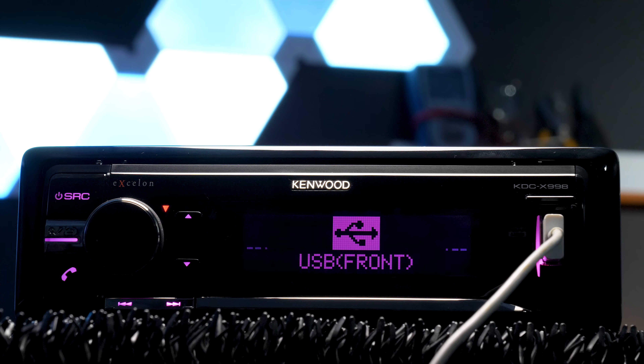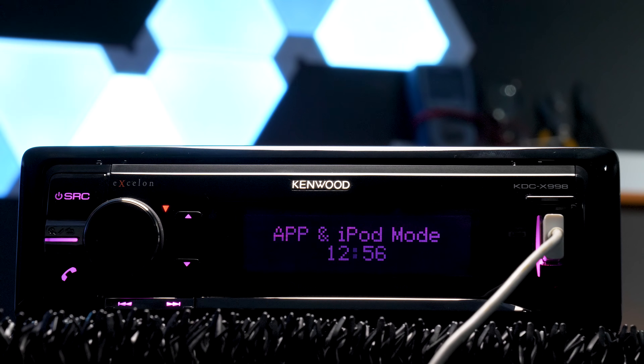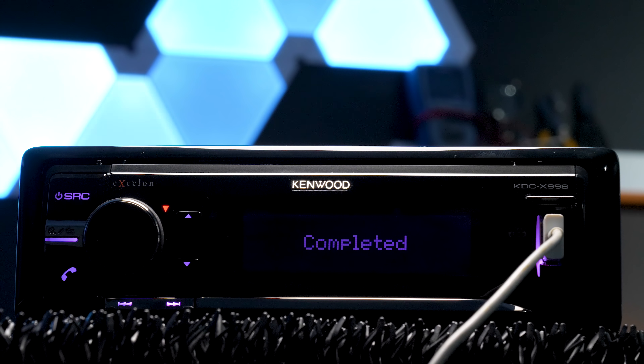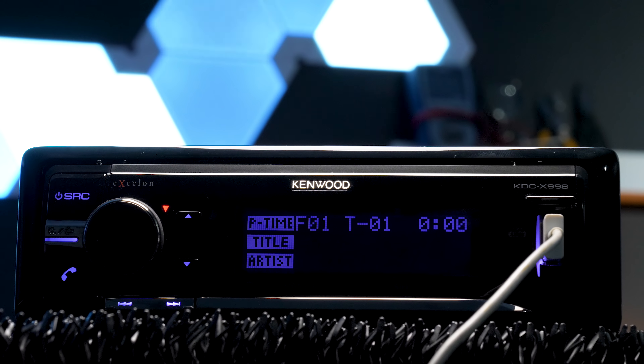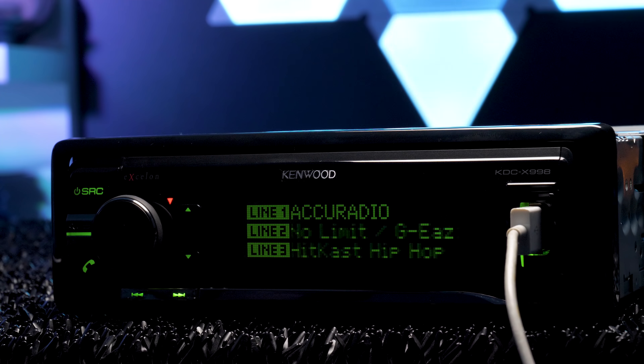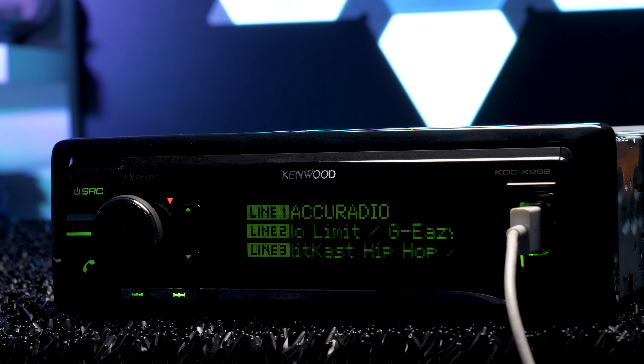I had a little trouble getting music tags to come up using both USB ports and USB sources. The music played but I couldn't get the tags. However, when connected and in the AHA radio source, tags did come up via USB.